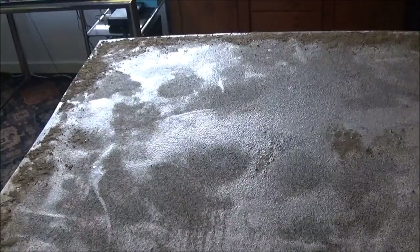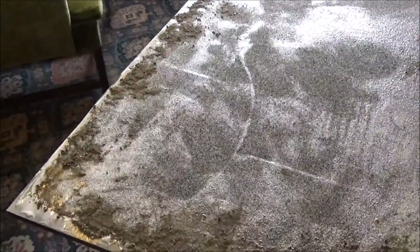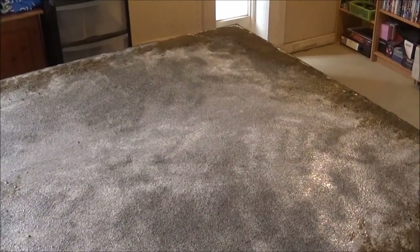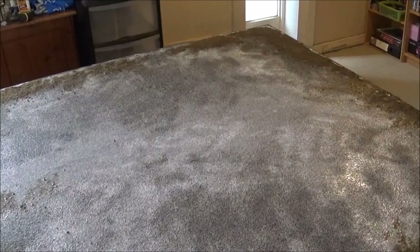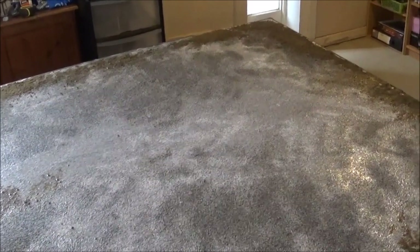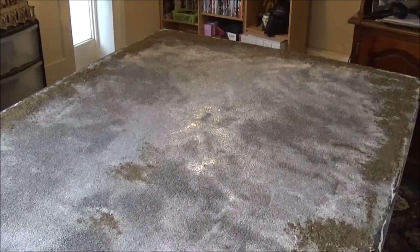Thanks for watching guys, I hope you found this video interesting. This is really focused on people who haven't got their own board yet and are wondering how to build and texture one to get a nice-looking gaming table at home. Thanks for watching and happy gaming.